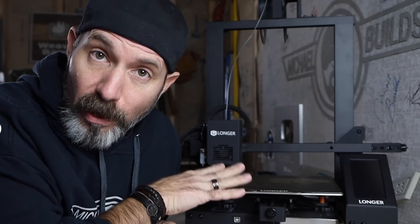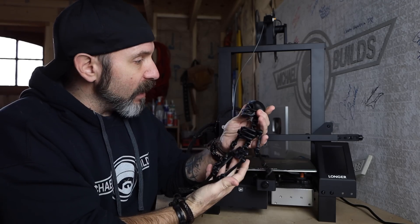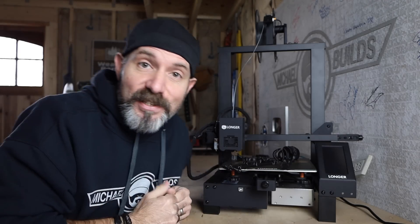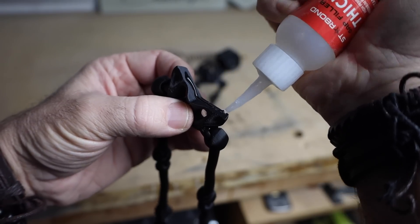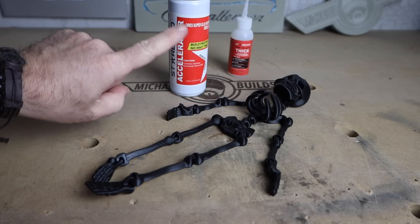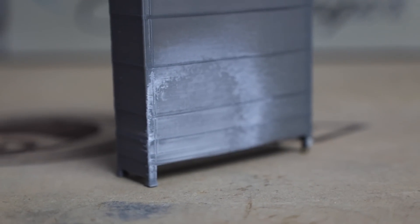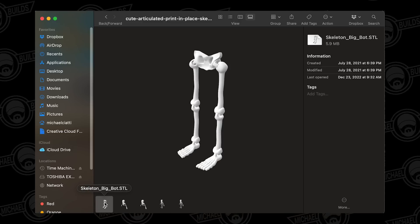The work area of the Longer LK4 is 8⅝ by 8 by almost 10 inches tall. But if you have a bigger print that exceeds this work area, don't worry — you can print in sections and glue the pieces together with CA glue. Bonus tip: don't use an accelerator because it will discolor the PLA plastic. Sometimes the model authors will give you the choice of printing as a whole or in sections.